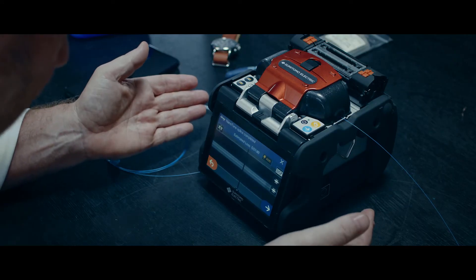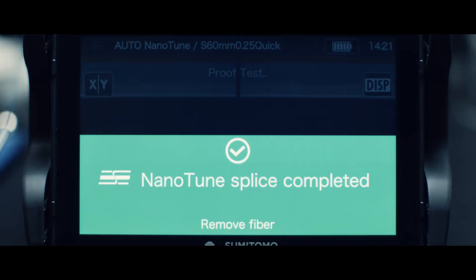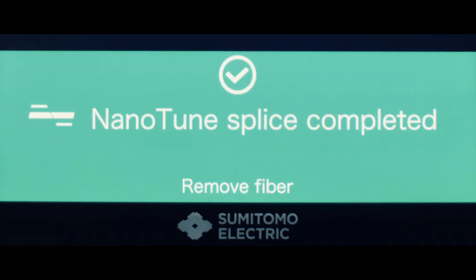Finished? Already? Yes. Not only is it quick — an advanced technology enables it to splice even badly cleaved fibers. Wow.